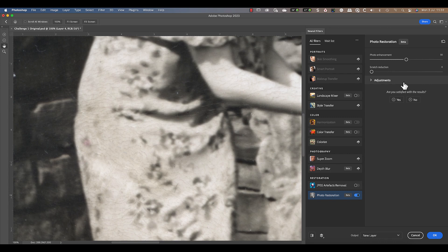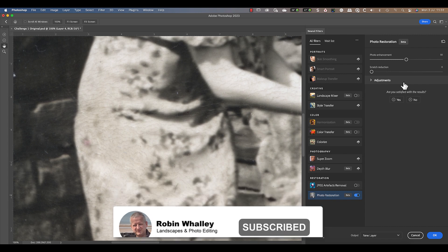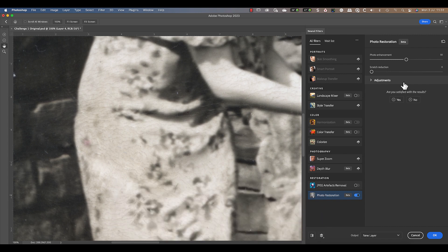If you'd like to see another photo repair example, watch the next video. Although I'm using Affinity Photo, the process is the same in Photoshop. Don't forget to subscribe if you haven't already. Thanks for watching today, and I'll see you soon for another video.